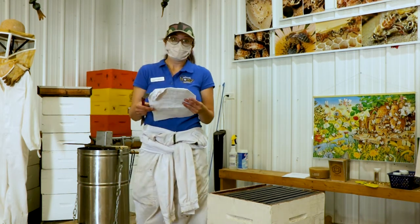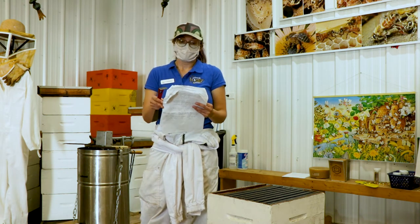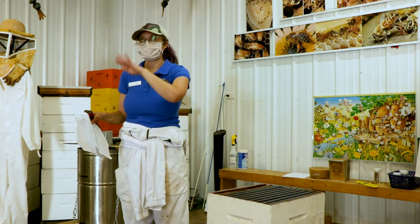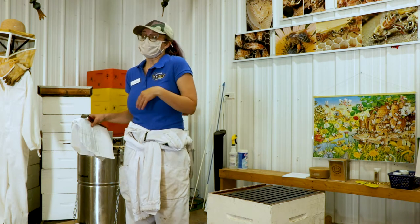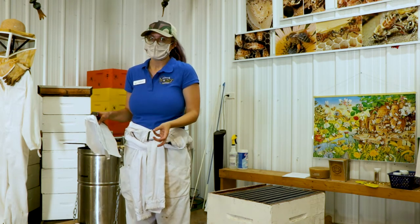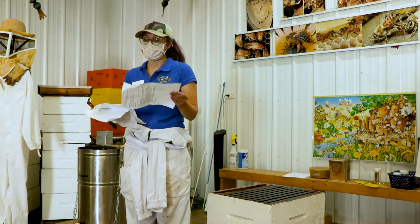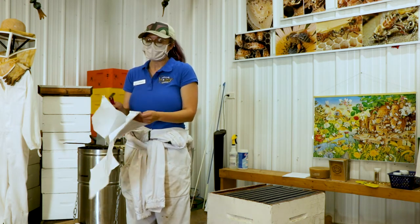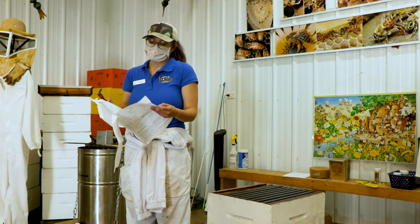The reason it's called American foulbrood is because it's the U.S. variety — basically the American variety. And it's 'foul' because it makes the hive stink, like it smells like rotting fish. It's all over because of the spread of bees — you can order bees from almost anywhere — but typically it's just in North America.